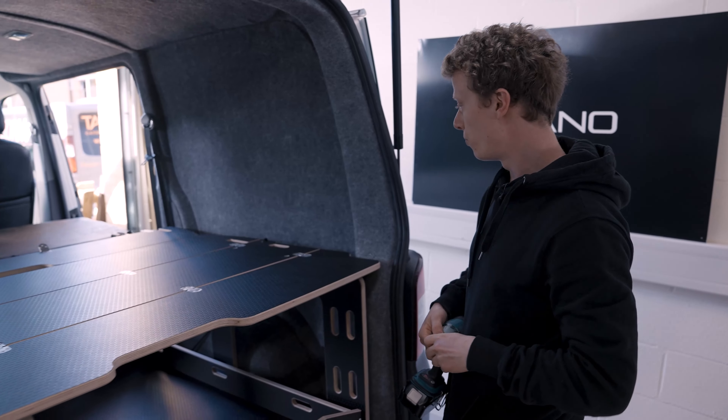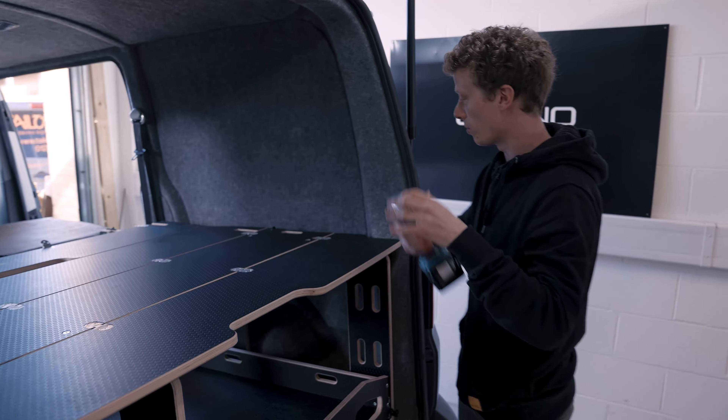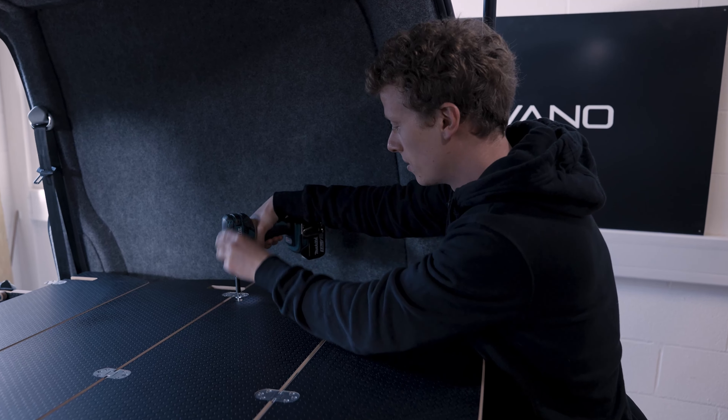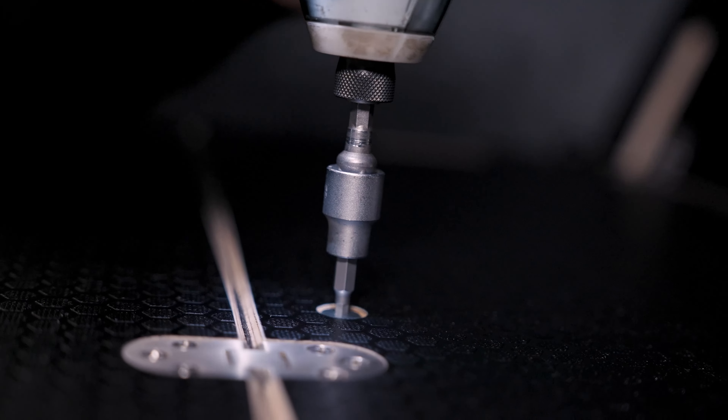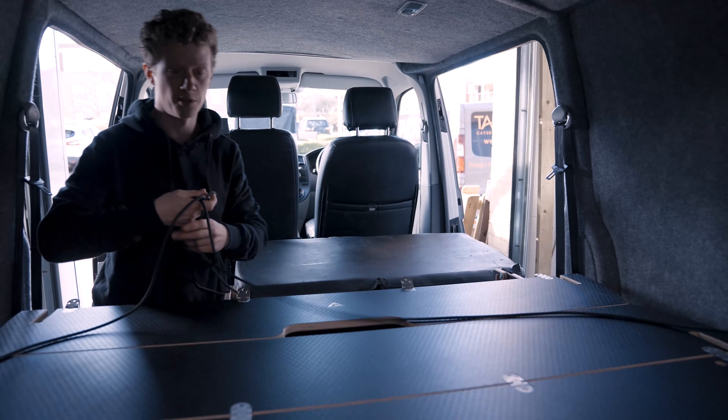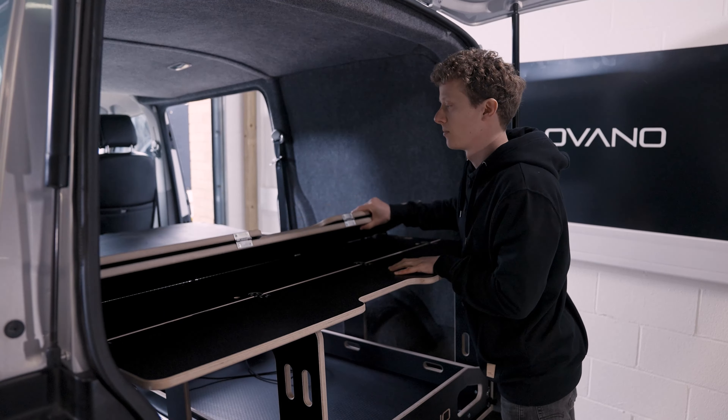Next step, remove the four allen head bolts into the top of the unit. You just then need to untangle the line there from around the back of the unit. Fold these four bits up and remove.